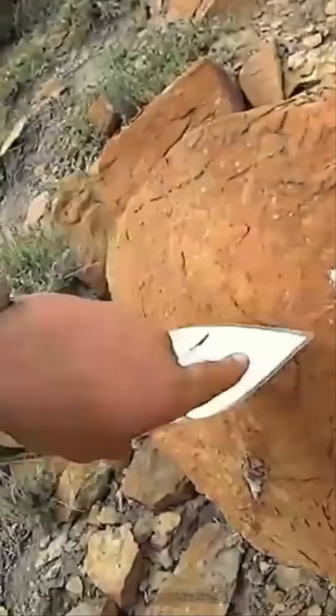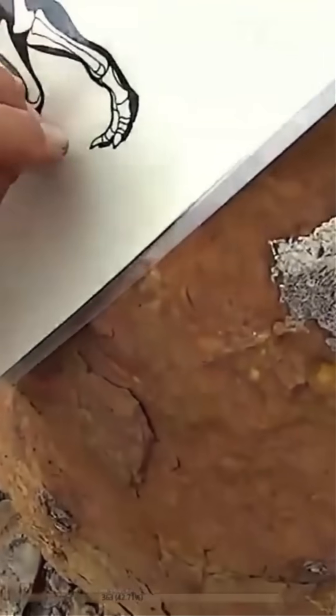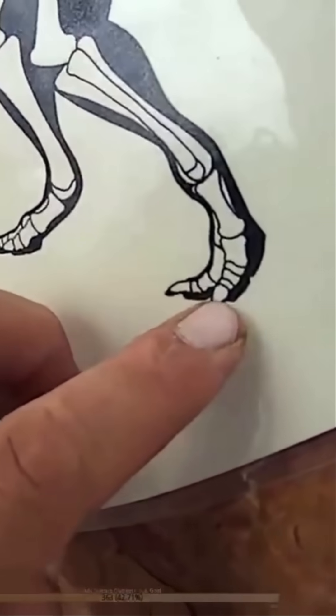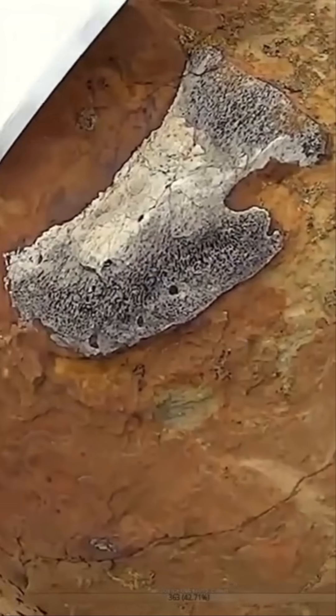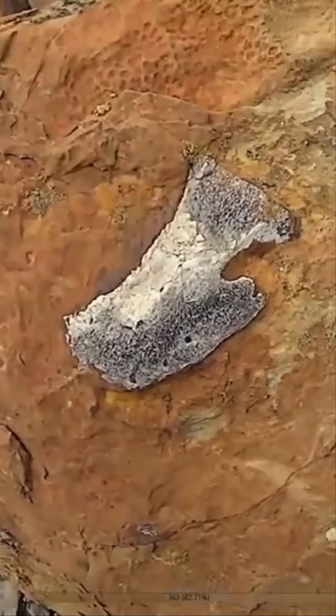This bone right here is what we call a petal ungual — it's just a toe claw. So that's one of these right here, right at the end of the toe. This is the bony core, and then the claw would have a keratinous sheath, like a horny coating over the surface.